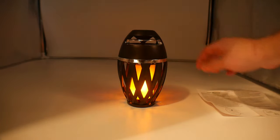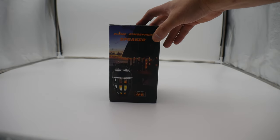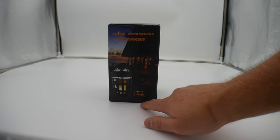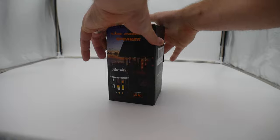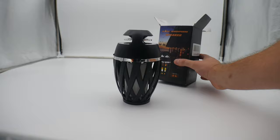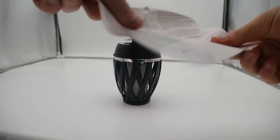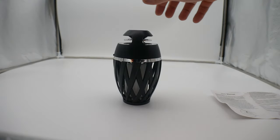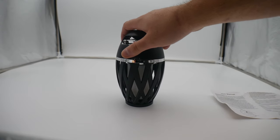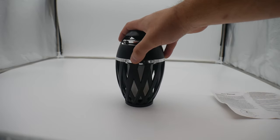Today we are reviewing the flame atmosphere speaker — you can sync up to two. Inside the box we have the flame speaker as well as a user manual. Look how stylish this is. Right away we see this is where you can charge it; it's got a port right there, nice and sleek.